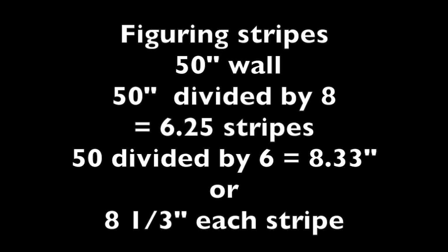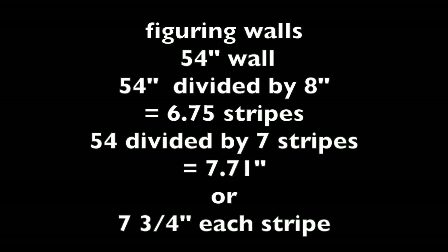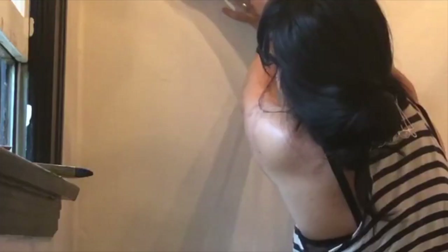The other wall is 54 inches, so I use the same formula. 54 divided by 8-inch stripes gives me 6.75 stripes, so I round up to 7. I divide 54 by 7, which gives me 7.71 — about 7 and three-quarter inches for each stripe. If you have any questions you can always leave those in the comments and I'll be more than happy to answer.